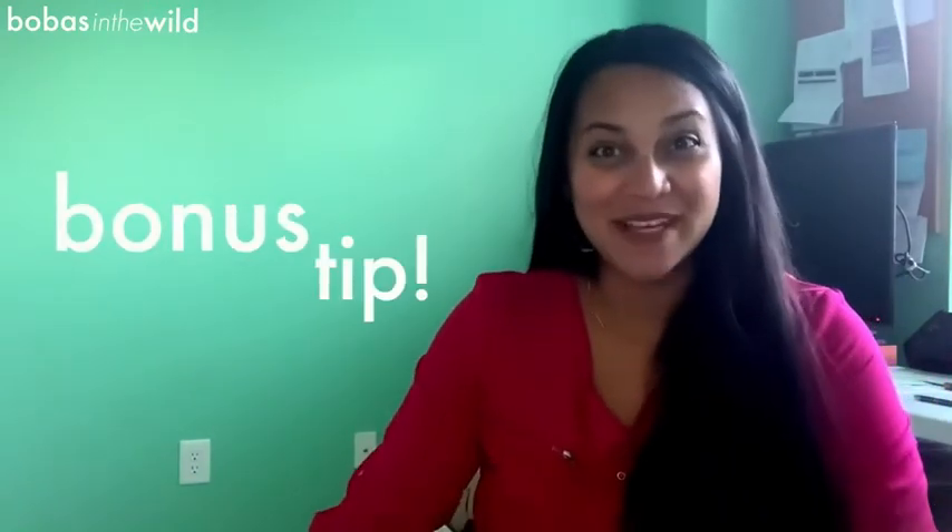And I've got a bonus tip: if you produce a lot of milk, empty your haakaa halfway through. That way, if it gets kicked off, you're not losing all of your milk. You know, it's still liquid gold, but at least it's not all of it.